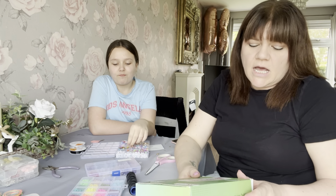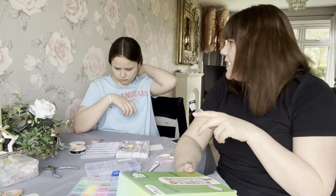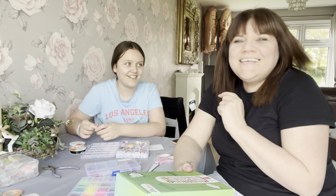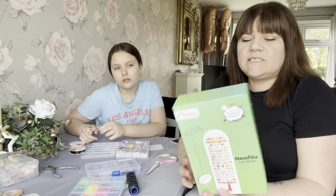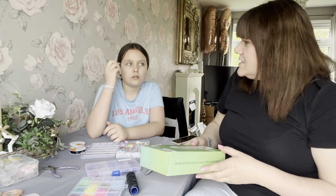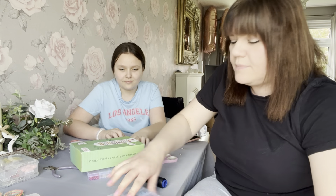Hi everyone, welcome to Becky's Crafts and Goodies! Today I'm here with Phoebe and we're going to make phone charms. They're quite popular and have been around for a little while, but I've noticed lots of people have been getting them. We're also making some bracelets because we got this little bead set for Phoebe for Christmas — I bought it from Amazon — and I've got lots of beads in my stash as well.